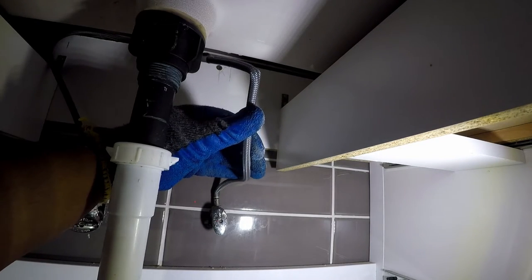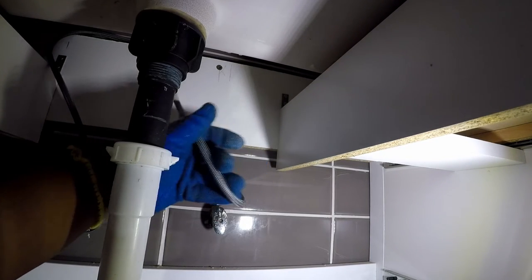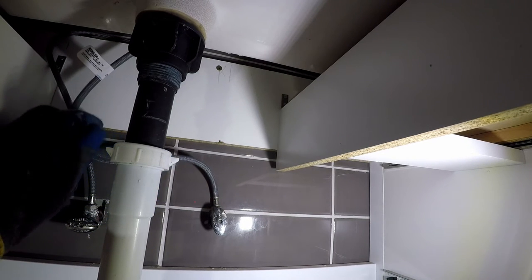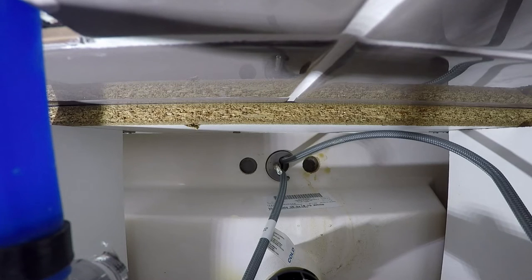The cold waterline had several pinched points starving the water supply. Correcting the position and holding it in place with a zip tie fixed that issue, but did not fix the overall problem.